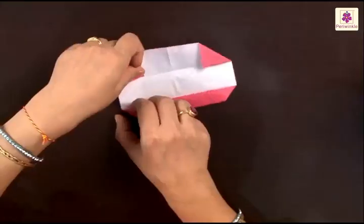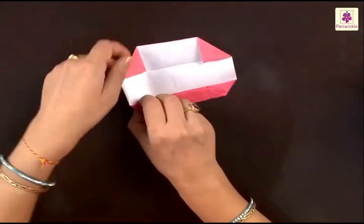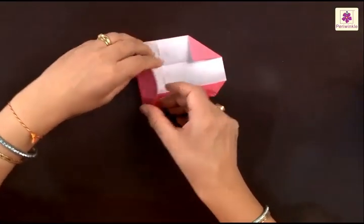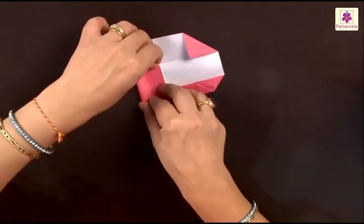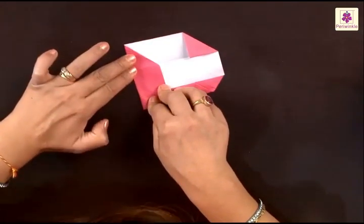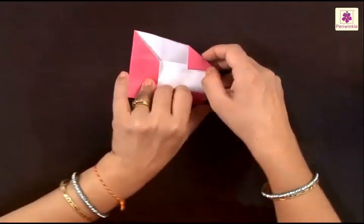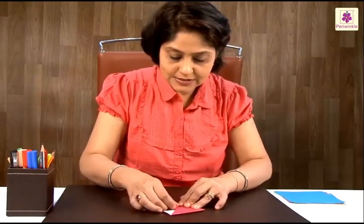The next thing you need to do is fold the left side along the sides of the small triangle we have made, and fold it to the center line — just like this, and the corner goes inside. Similarly, the right side fold also gets folded to the center line.